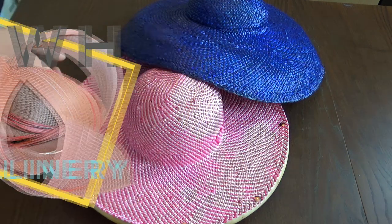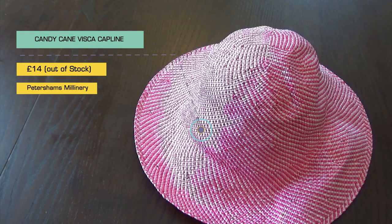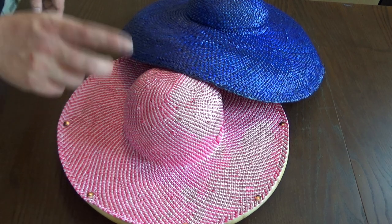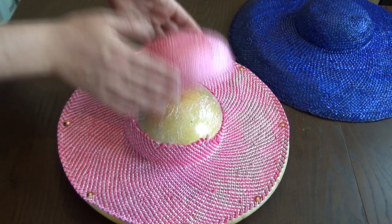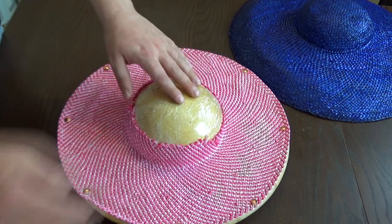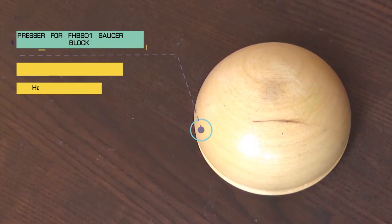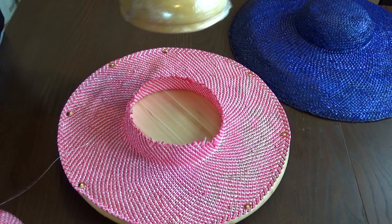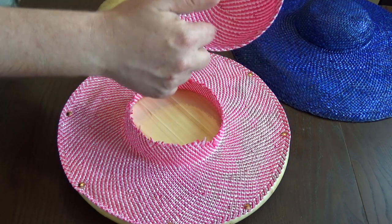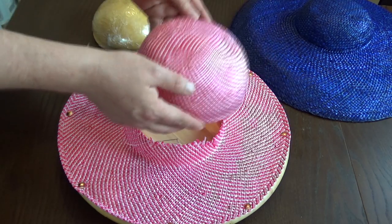As you can see here I have two straw capelines. There will be something on screen explaining what these are. This is wheat sheath and this is a viscose - I could be wrong. What I actually did was I've already cut this, so this is going to be the crown. I blocked it using this block, which is the presser for a saucer block. I blocked this first, then wired and turned it in so it's nice, and used a little bit of stiffener. So that was the crown.